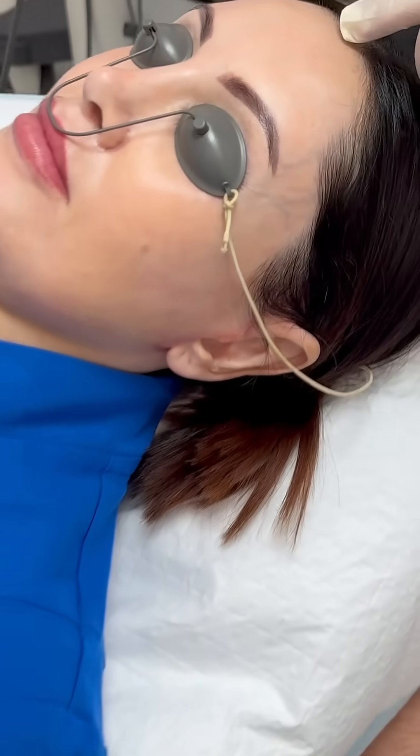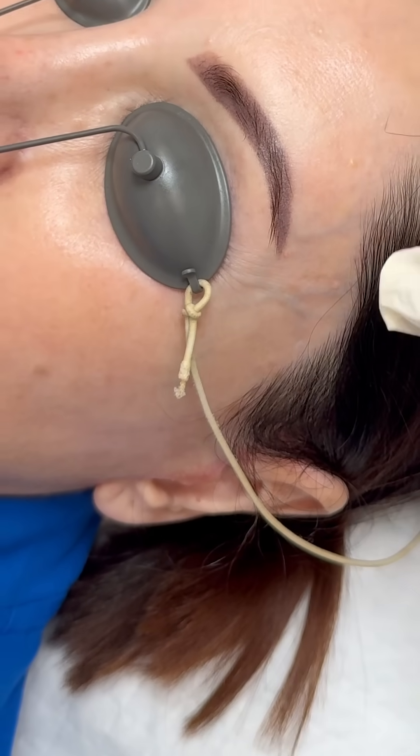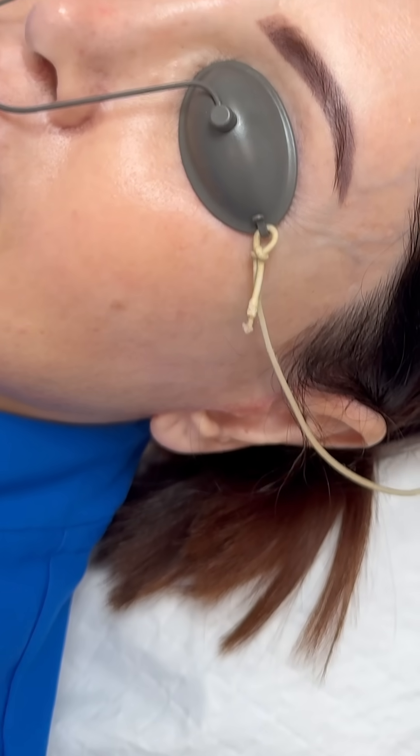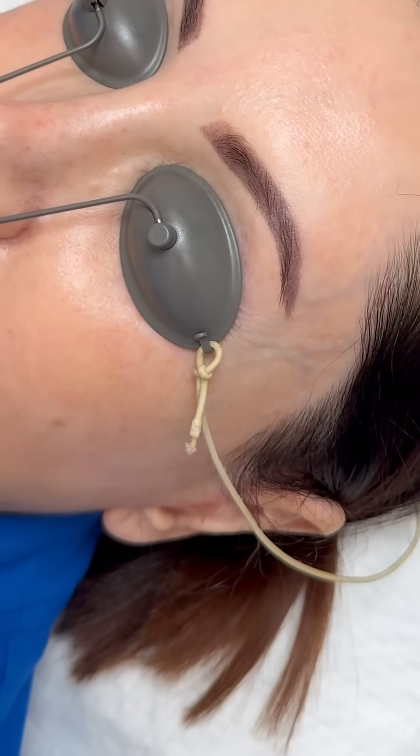The sebaceous hyperplasia — you can see these little bumps here. Some people have really large ones, some people have very small ones, but it's something that Sharon doesn't like, so we're just going to zap those. There's only one or two zaps.